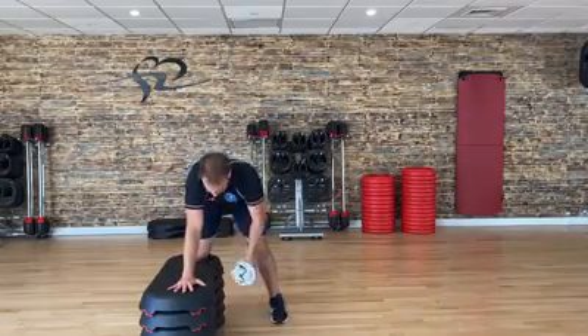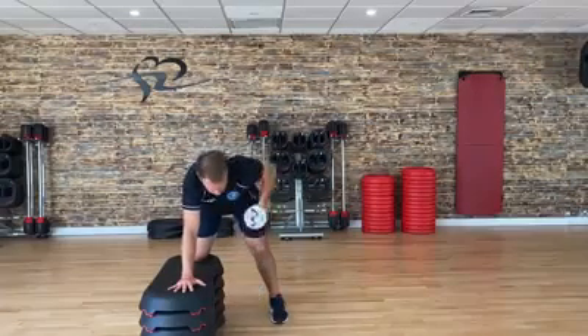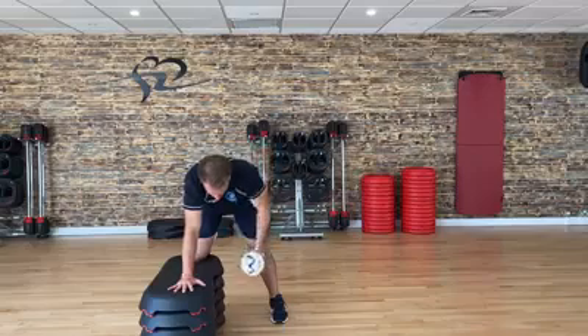Right hand down, right knee down, back nice and flat — don't let it round. Then you're going to be drawing the weight up by drawing your elbow back.